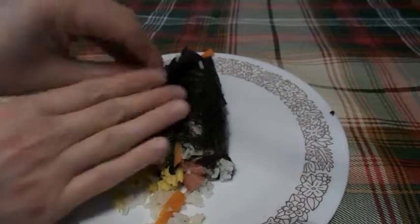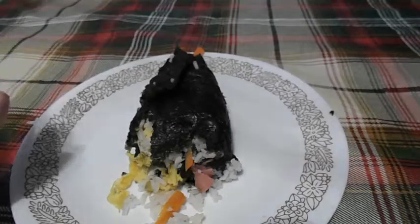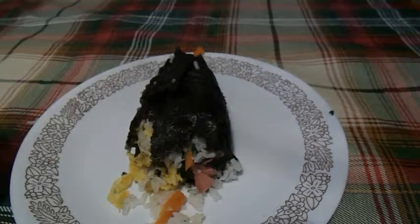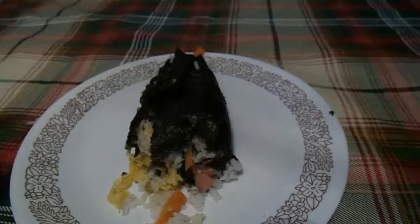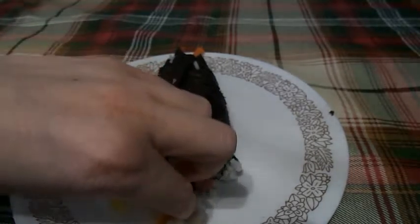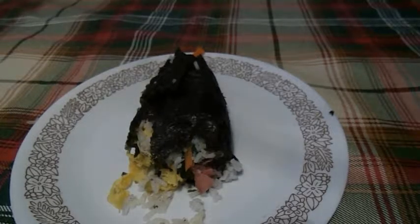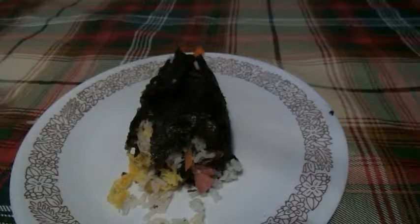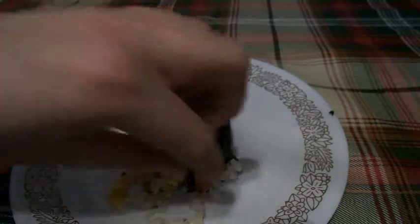Let's taste a little bit of the seaweed. Mmm! You can taste the sea in the seaweed. Let's give a carrot a taste. Mmm! Those carrots are really good. They have a little salt on them, which makes them taste good.